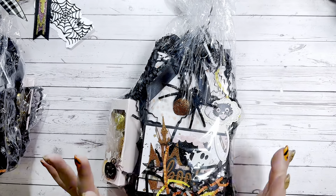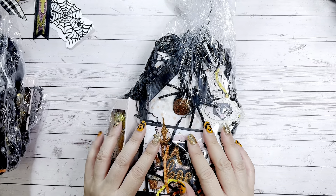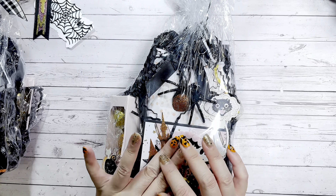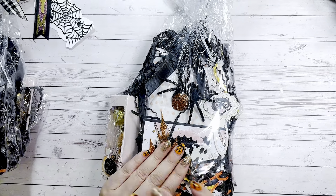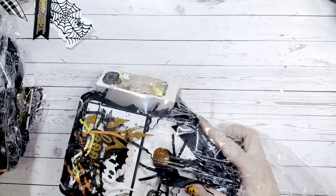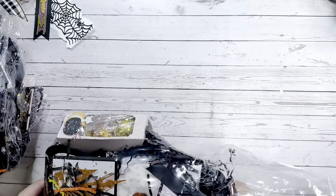Before I get into it, I'll go over what the participants were asked to make this year. We need one bow, one shaker, ten die cuts, one sequin mix, and a store-bought goodie. Oh my goodness, this is absolutely insane!